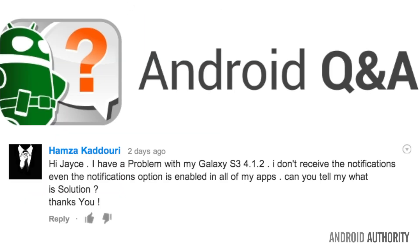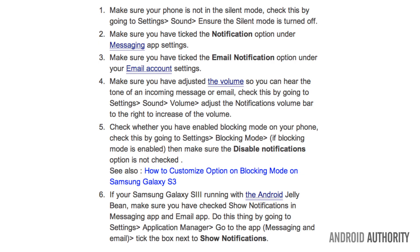Moving on to more notification problems. Hasma has a problem with their Galaxy S3: they don't receive notifications even though the notification option is enabled on all apps. So Hasma, I found some instructions that should help. In short, you want to check whether or not you have enabled the blocking mode on your phone. Check this by going to Settings, then Blocking Mode. If blocking mode is enabled, make sure the disabled notification option is not checked. Let me know in the comments below how it works.